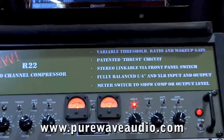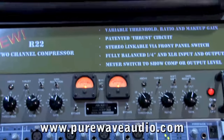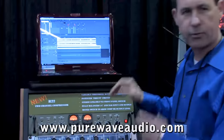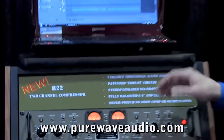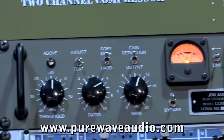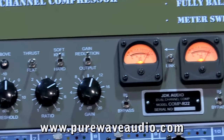List price on it is $1,195, just like the other rack product in the line. We have some very cool features about this. It comes from our live sound console, the Paragon. We actually pulled it out and the compressor circuit was so well revered in the live sound market, we put it in this JDK.